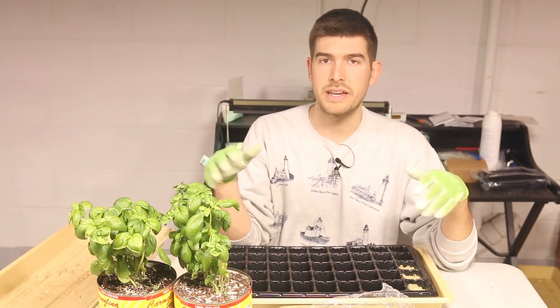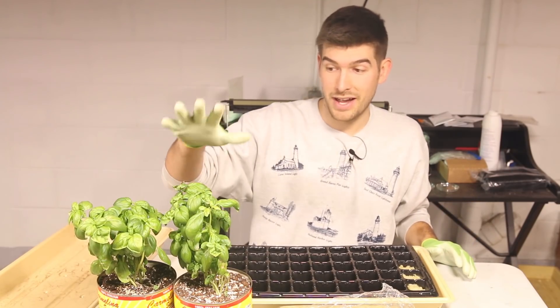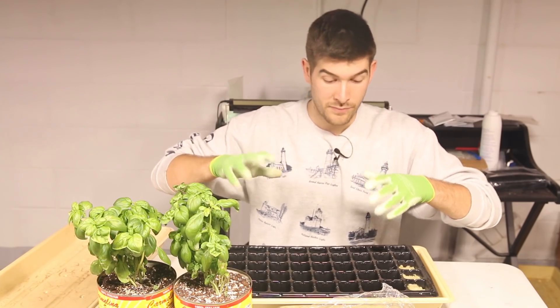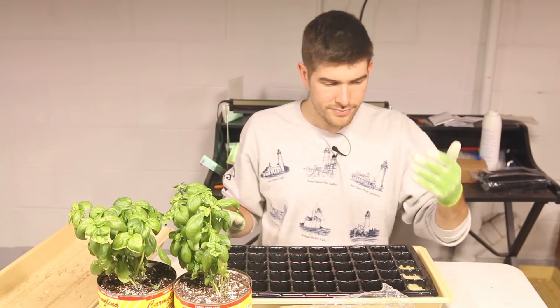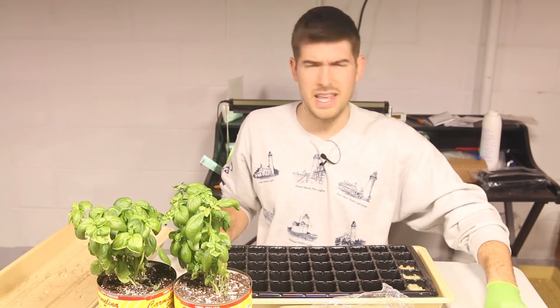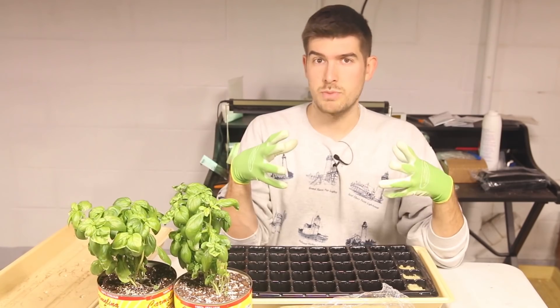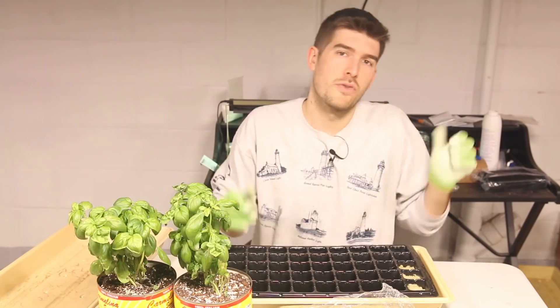It has to be sterile because anytime you incorporate bacteria into a propagation setup, the environment is so climate-controlled and ideal that it's also ideal for growing bacteria and fungi. So you want it as sterile as possible. I like rock wool, but if you're going to move the plants out to the garden, you don't really want to put them in rock wool because it holds onto too much moisture and you'll end up with rot. It's not ideal for moving out to the garden.